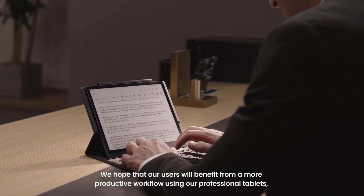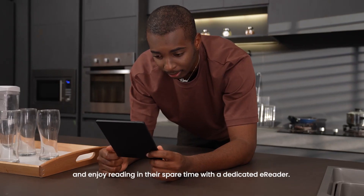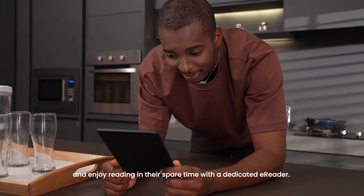We hope that our users will benefit from a more productive workflow using our professional tablets, and enjoy reading in their spare time with a dedicated eReader.